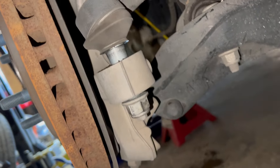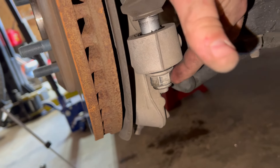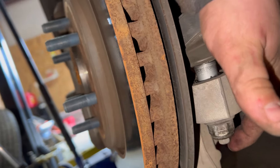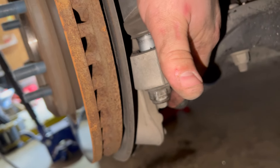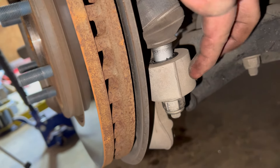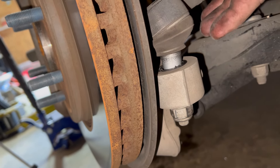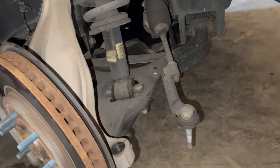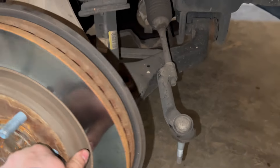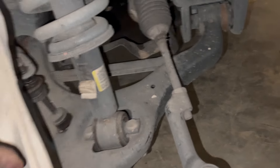Now I'm going to take loose this tie rod — this is going to be a 21 millimeter. You can either use an impact like I did or a wrench. You may have to hold the top of this actual ball joint here whenever you do this. Mine just came loose as soon as I unbolted it, but if it doesn't you can take your hammer and hit right here on this metal part of the knuckle and it'll pop loose just like the ball joint. After we got our tie rod loose and out of the way, this knuckle can turn and give us a little bit better access and some more droop when we drop the suspension.